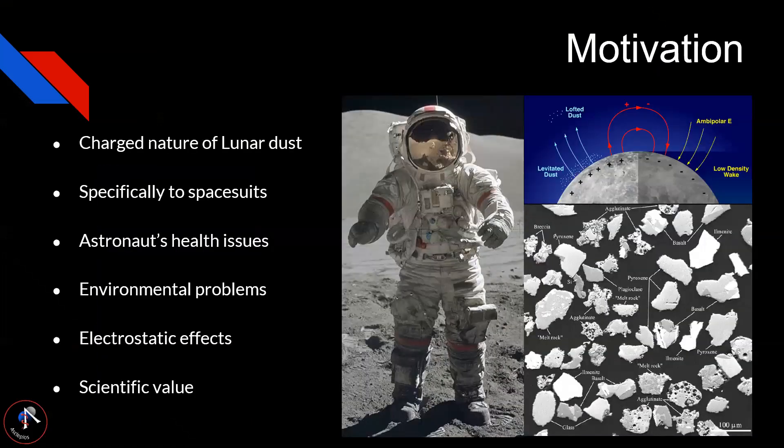The motivation: lunar dust is charged in nature, which leads to a lot of different problems. For example, it covers different equipment such as rovers and solar panels, which could lead to overheating. Specifically for spacesuits, dust can accumulate in joints and astronauts might find it harder to move, and even cause more damage in the long term because of the electrostatic effects.